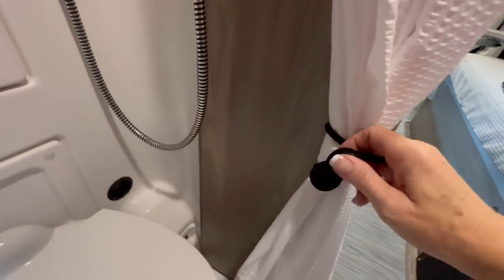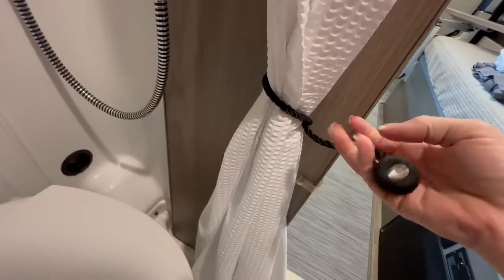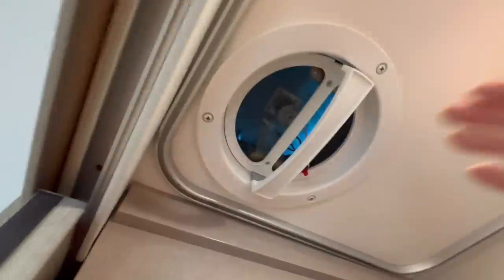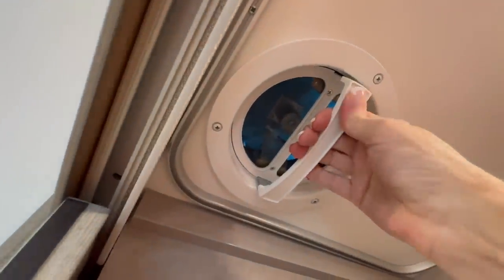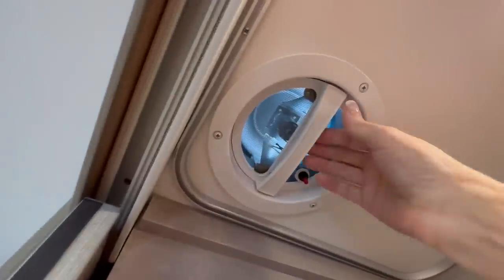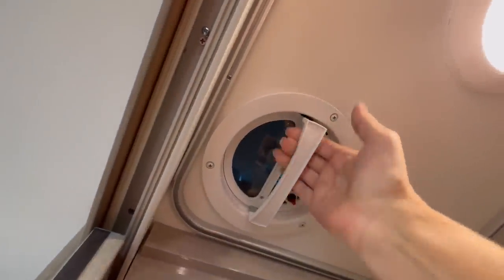Here's the shower curtain — it's magnetized to hold it together and out of the way when not in use. When you shower, make sure the shower curtain is closed all the way around, especially in front of the closet area so you don't get things in the closet wet. There's a vent in the ceiling of the bathroom that works by pushing up on the lever to open it, then pressing the button to start the fan. Turn the fan off and pull the lever down to close the vent.